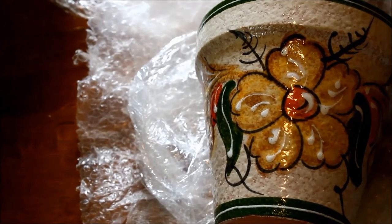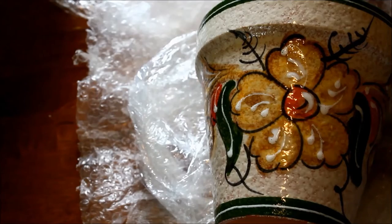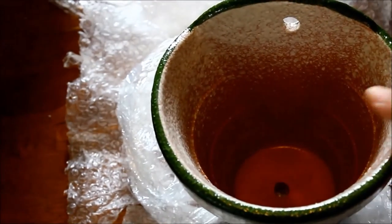Last but not least, we have this one, and I think this one might be my favorite. It's got the same finish as the first one we looked at — that really cool textured crackle. The thing I really like about this one is that it's shaped more traditionally, like a terracotta pot that you would see in a garden center.